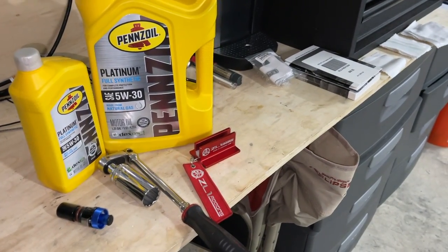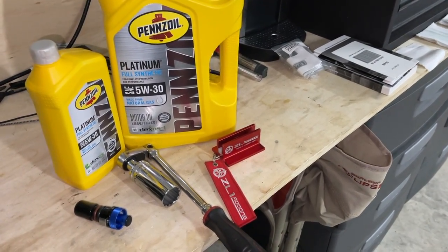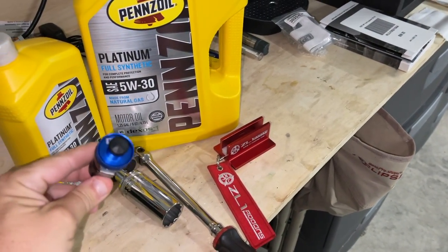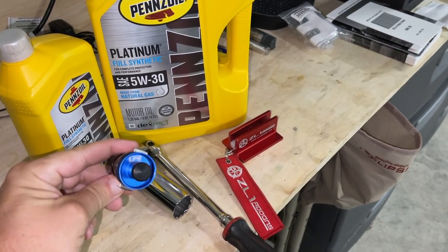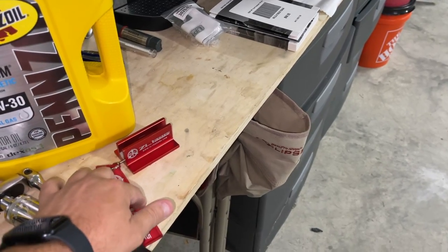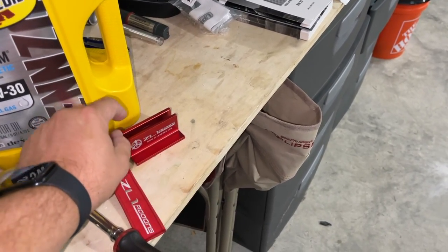What's up YouTube family. What we're going to get done today is the oil change, but the main reason for the video is I want to talk about this UPR replacement drain plug and this Z01 add-on premium mag pad.